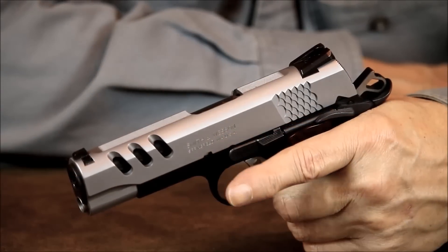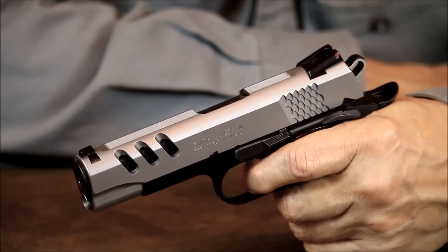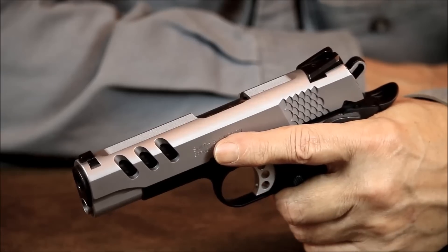Out of the box, the trigger pull on this pistol measured out at a consistent 3.5 pounds with a very crisp break. The Performance Center did a great job, and I don't see any need for further refinement.